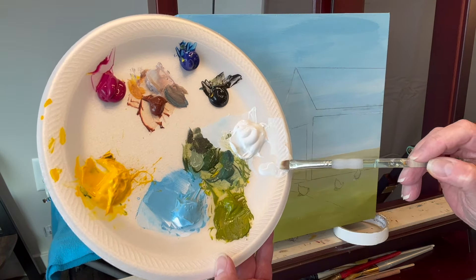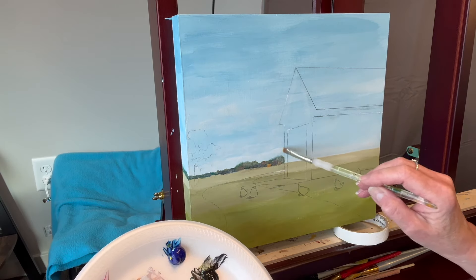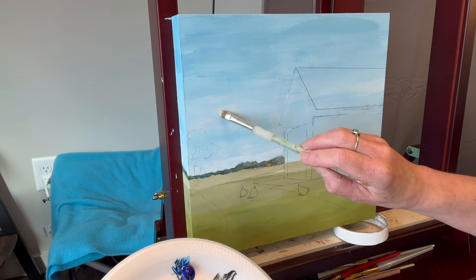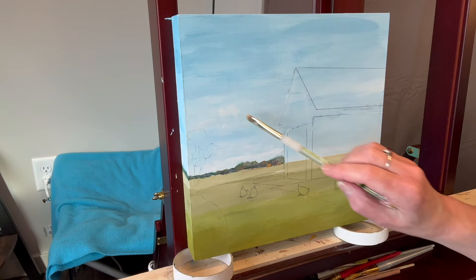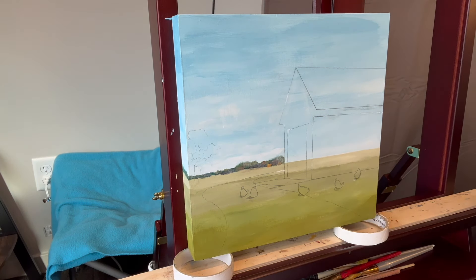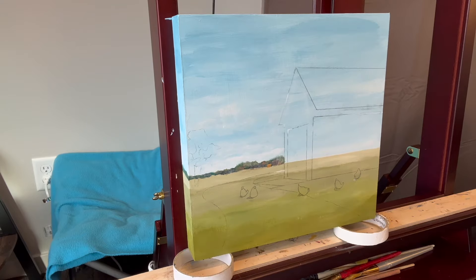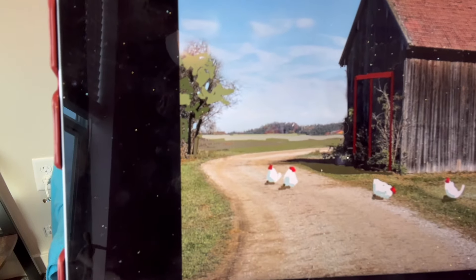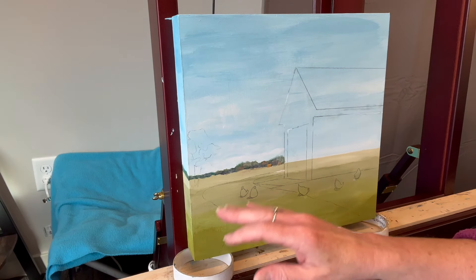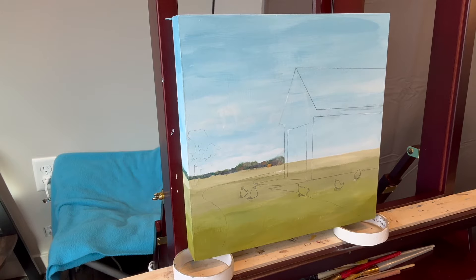I put out some matte medium but didn't really need it. I just used thin white to emphasize some clouds — they've dried down a little. The background trees are lighter because they're further back; looking at the reference photo I could see those trees are lighter. I'll pop back in shortly.